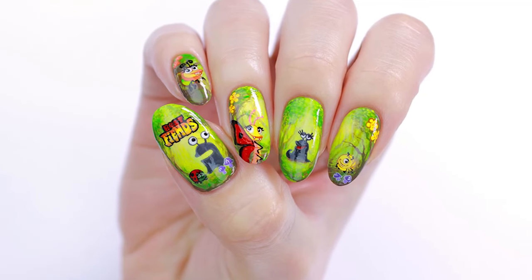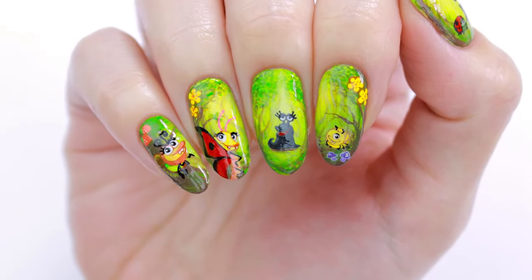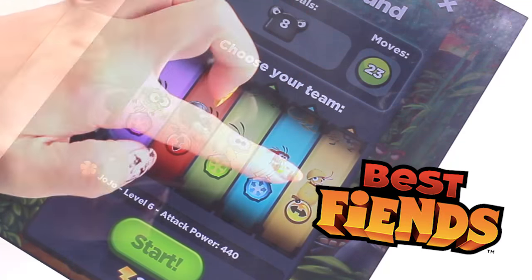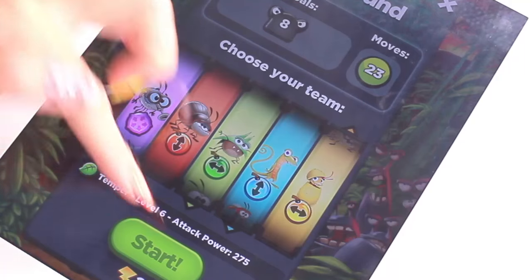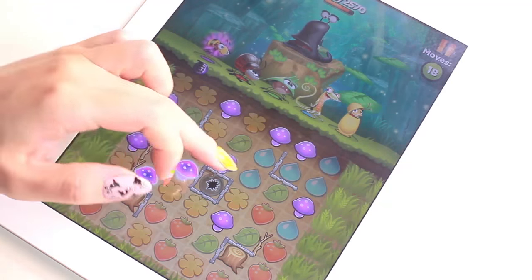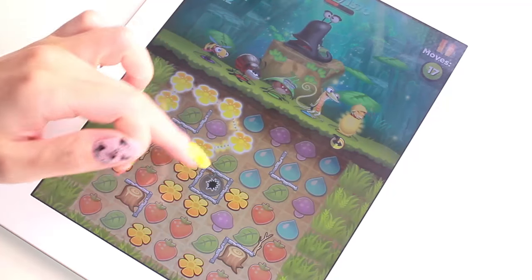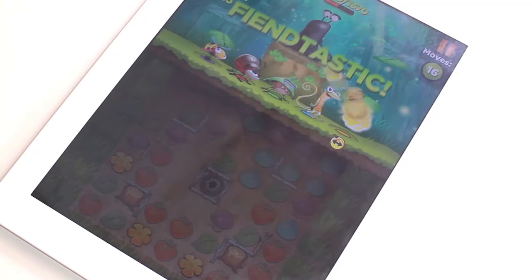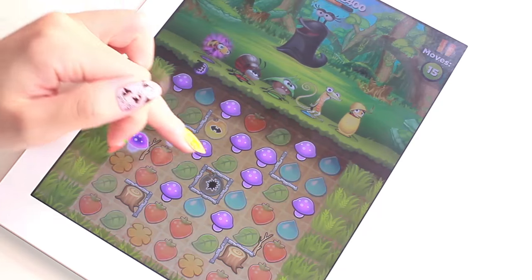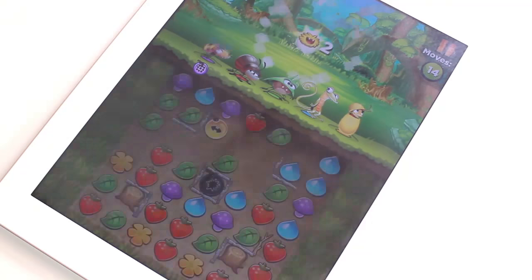Hey guys, it's Sandy, and in today's nail art tutorial we're doing a design based on one of our favorite app games, Best Fiends. Mini and I both love playing Best Fiends, so we thought it would be fun to create a nail design based on the cute characters you can collect in the game. It's a mix between a puzzle and an adventure game where you do line matching and level up your characters. If you'd like to download this game for free, just click the link in the description, and if you already play it, let us know in the comments which level you're on.